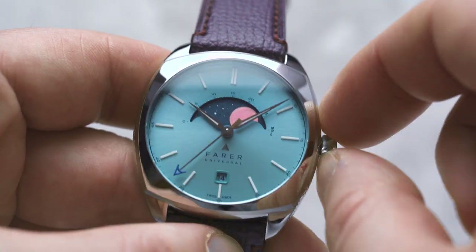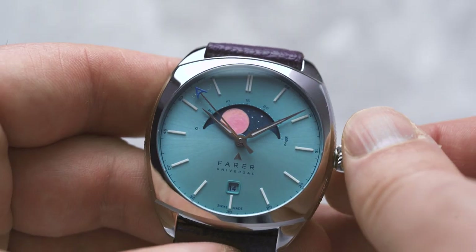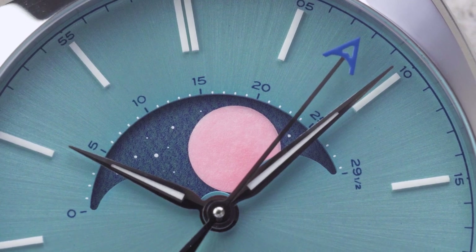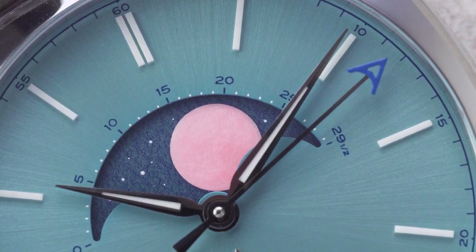Firstly, pull out the crown to position 2 — that's the same position that you'd use to set the date. Now, wind the crown anticlockwise to move the Moon disc so that the Moon is at the Full Moon position. Then, check the current phase of the Moon online and count the number of days since the last Full Moon.